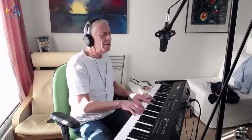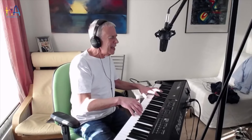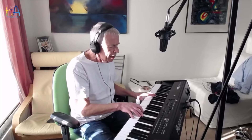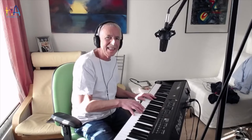You know that hesitate is through. No time to wallow in the mire. Try now, we can only lose. And your love become a funeral pyre. Come on baby, light my fire. Come on baby, light my fire. Try to set the night on fire.